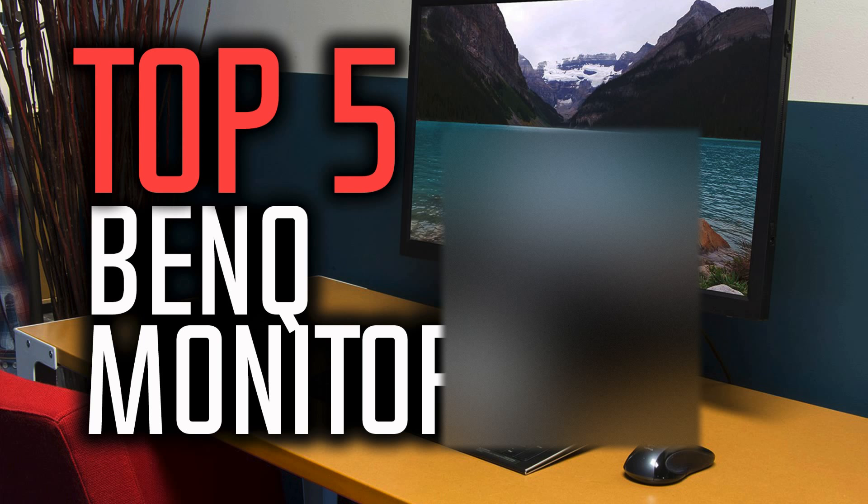Hello everyone and welcome to our new video where today we are going to be checking out the top 5 best BenQ monitors in the market in 2018. I made this list based on my personal opinion and I tried to list them based on their price, quality, durability and more. If you want to find out the prices and more information about these monitors you can check out the links down in the description and the comment section below. Let's get started with the video.